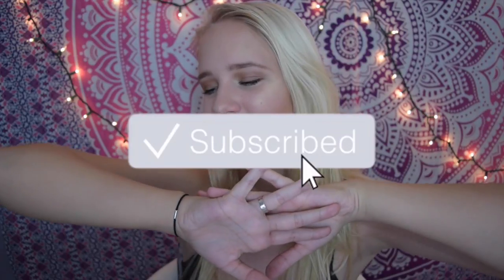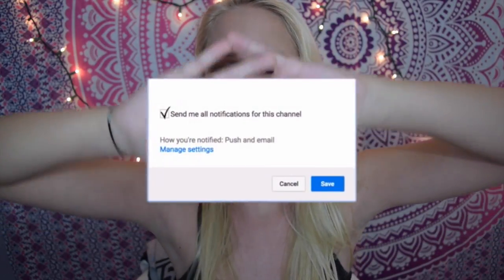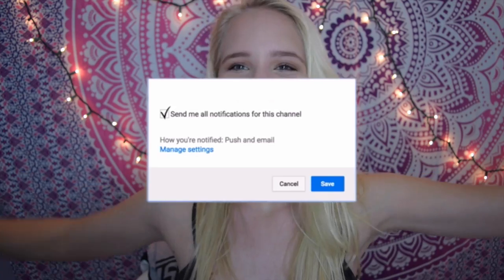Hey guys, today I'm going to be doing a review of Carbon Cocoa Charcoal Teeth Whitening. I don't have my marble background because it's packed for college — I move into my dorm the day after filming this. Today is going to be a Carbon Cocoa teeth whitening review and demo. Before we get into it, don't forget to subscribe to join the family and turn on the bell so you know whenever I upload.